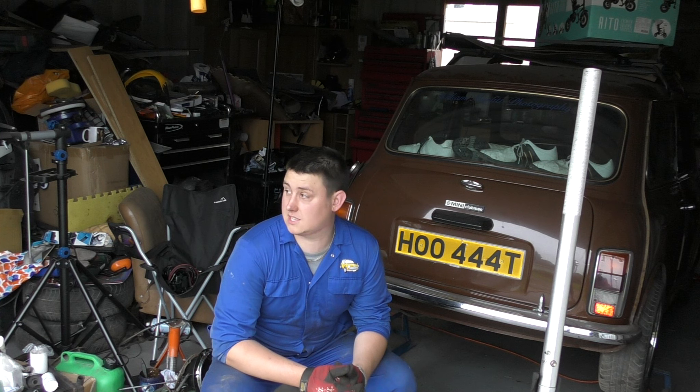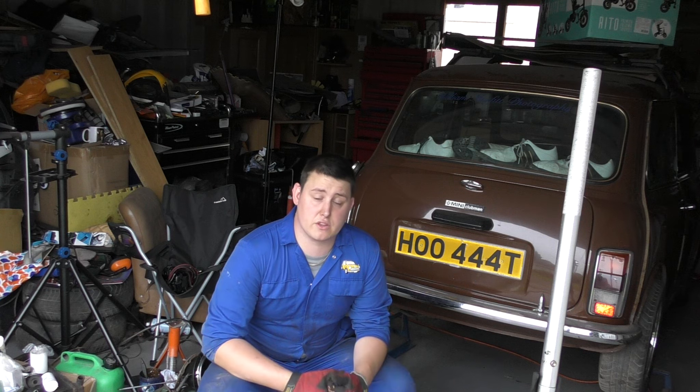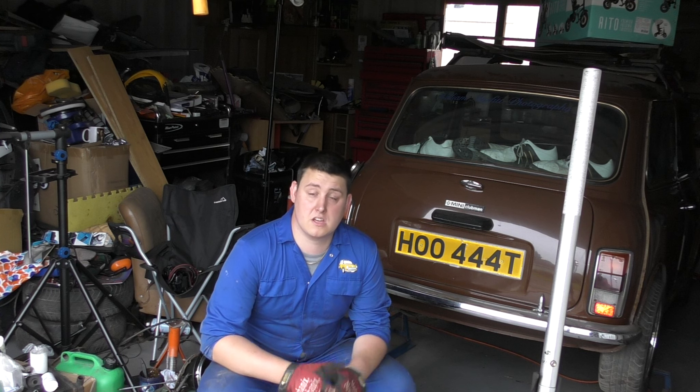Hey guys, William Murphy here and welcome back to the channel and welcome back to another video. In today's video I want to start stripping down the rear of the car and hopefully be able to get access to start removing parts from the rear subframe and, hopefully, fingers crossed, get the subframe removed.